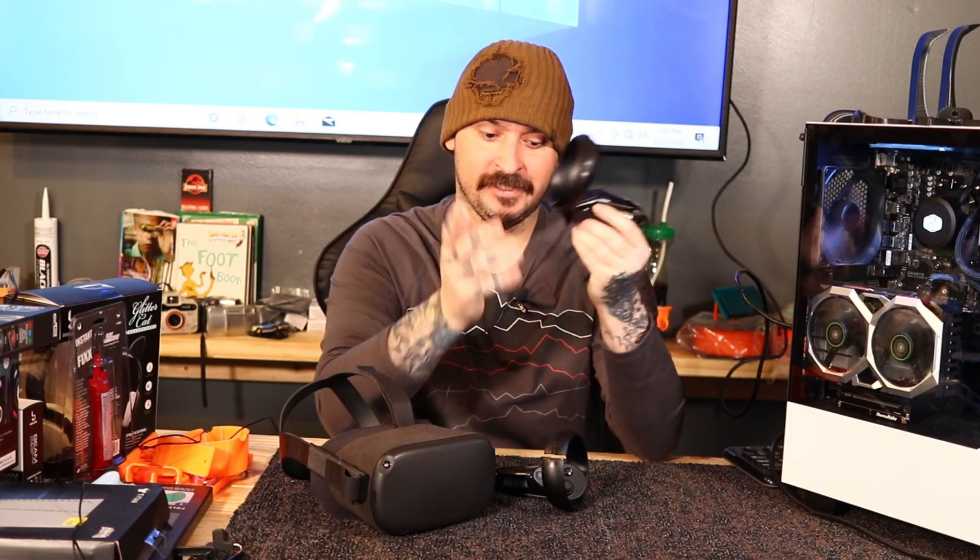Today's video is going to show you how to fix your Oculus controller - this will be the same on a Quest 2. Most of the time you hit something and the ring gets busted. I picked this Oculus up used and it must have been a kid that owned it - the controller is missing the battery back and they busted the ring. I'm going to show you how to fix this.